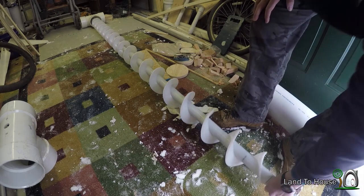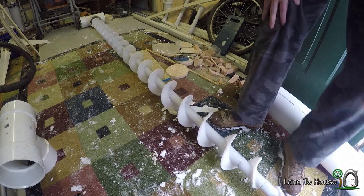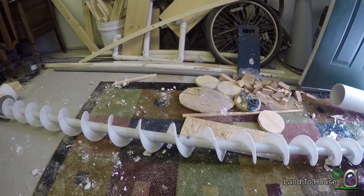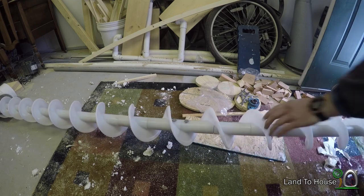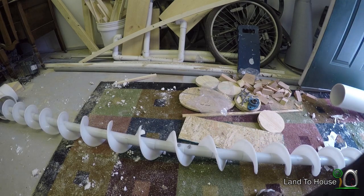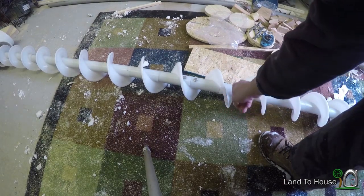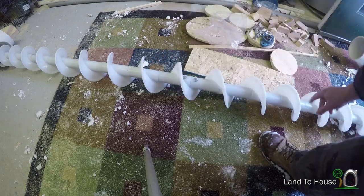Yeah, it's got flex in the middle there. I should have bought it in one section, but I didn't think about that. You can see that flex there — it's not much, but it's enough. So what I'm going to do now is take the sander and grind down some of these edges because I can see where the piece has rubbed on that pipe.